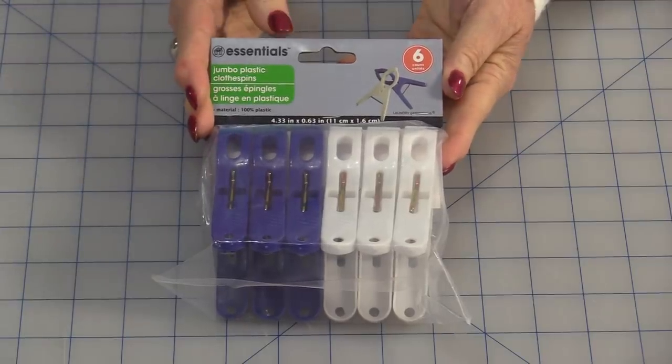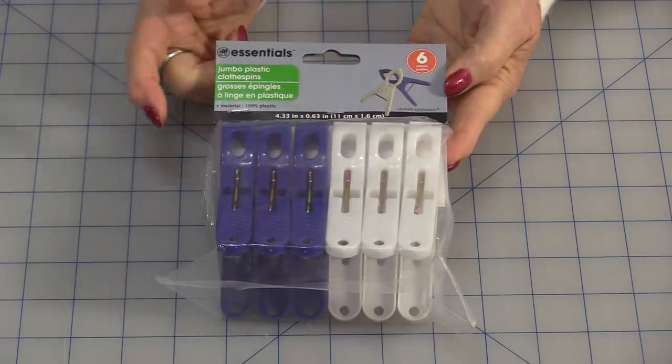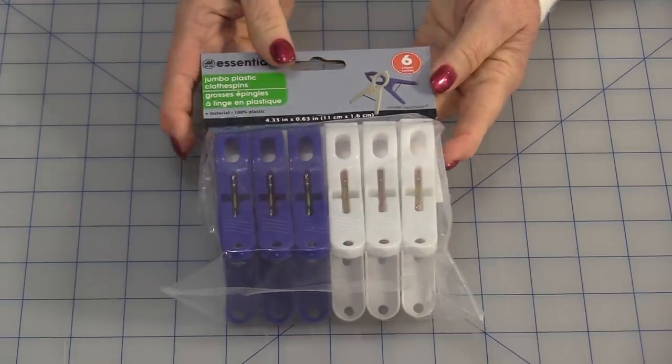Welcome to Tuesday's Tips from SewVeryEasy. My name is Laura and today's tip is all about clothespins. Clothespins can be used for more than just hanging up your clothes. If you can get the jumbo ones, they're even better.